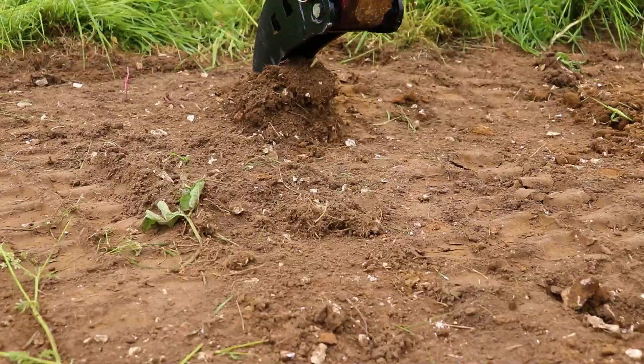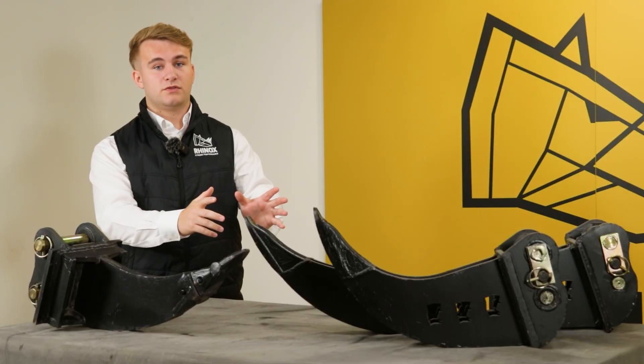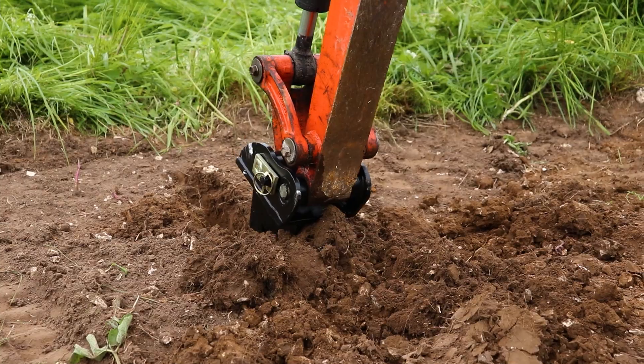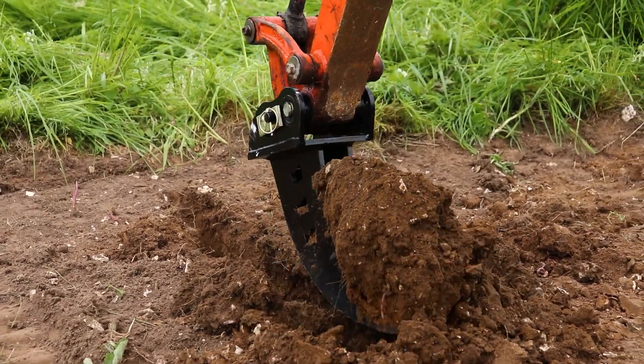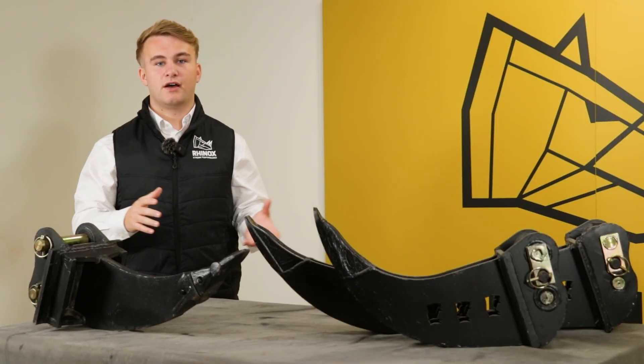Using it this way can quickly damage the bucket shell and bucket edge, potentially distorting the side walls and making digging narrow trenches trickier. If you're digging through hard ground, use the ripper tooth — it's built to withstand those forces and dig through that hard ground.